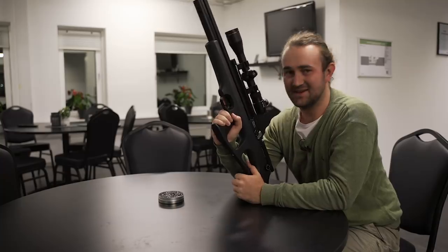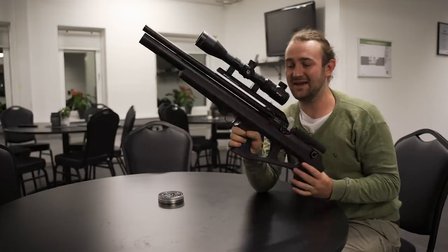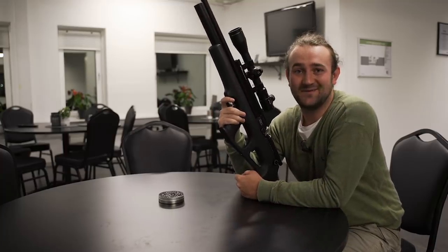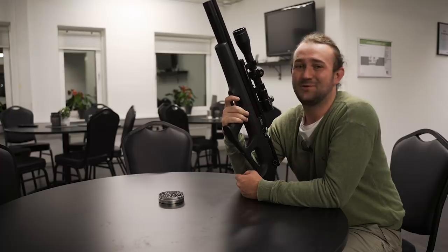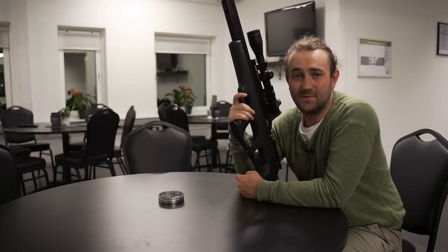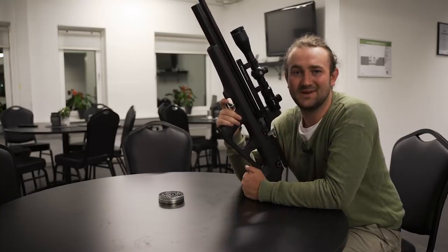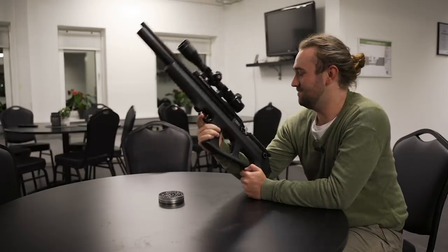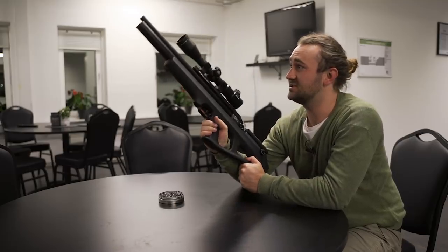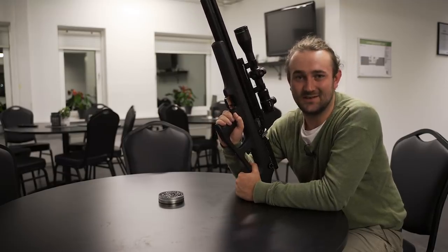So there you go — first impressions and first shots with the FX Dreamline. Lovely gun. Big thanks to FX for allowing me to invade their factory for a few days. I'll probably do a proper review once I get one in a few months — shoot over the chronograph, all that technical stuff — but I'll sign out for now. I'll see you at IWA, which is probably the next time you'll see this, or maybe I'll get one before then to review. Thanks so much for watching.